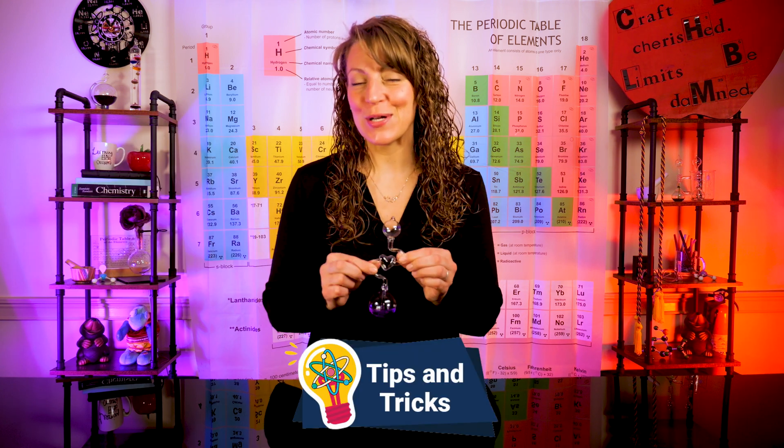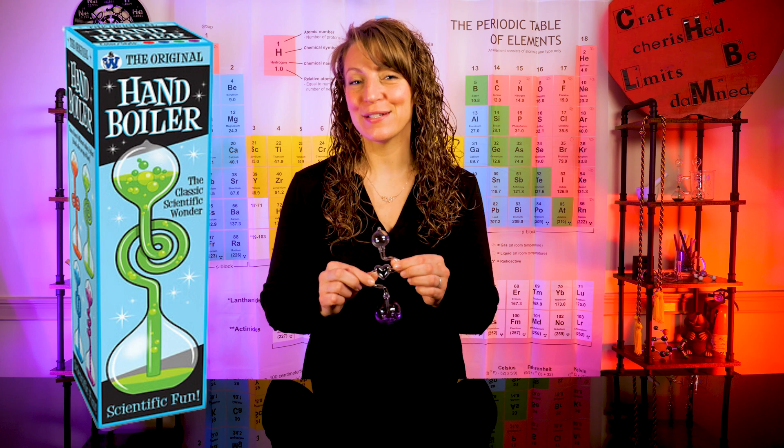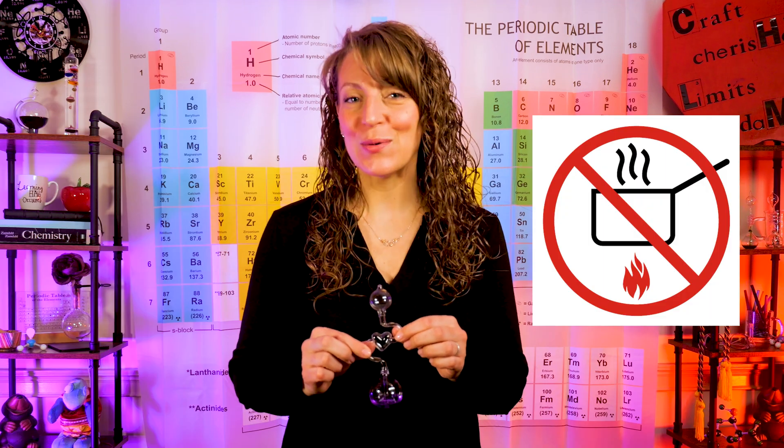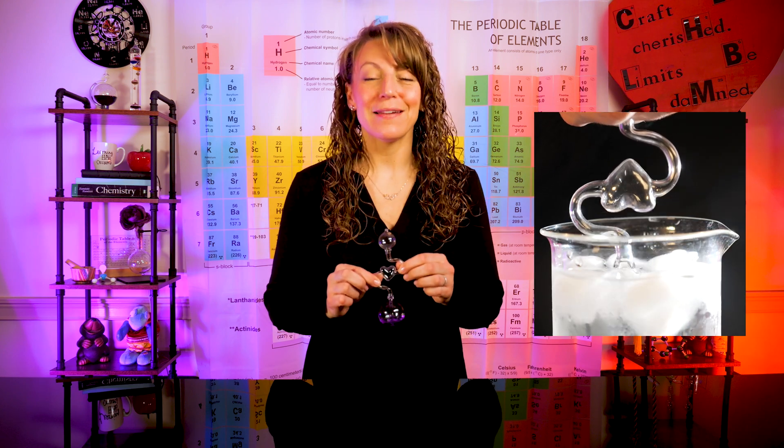Do you know that these little glass chemistry toys are called hand boilers? And although they use the warmth of your hand to operate, there's no boiling involved. Let me explain why and show you a trick you might not know of yet.